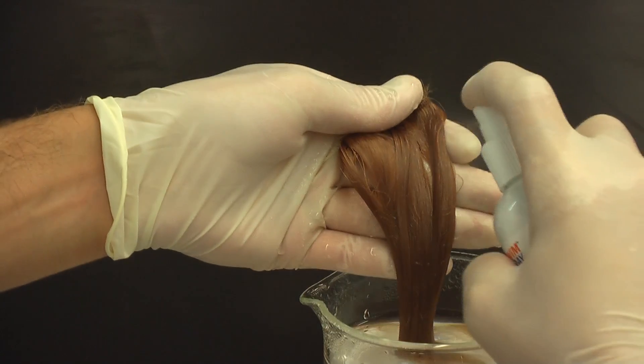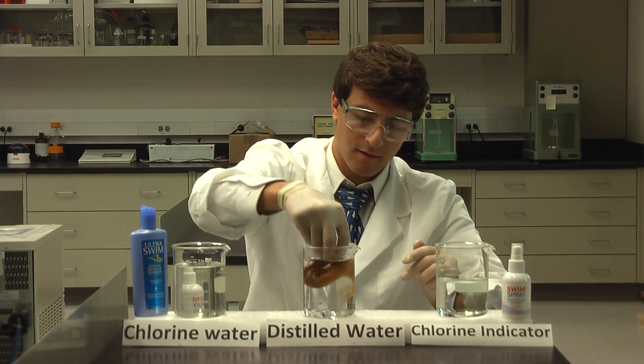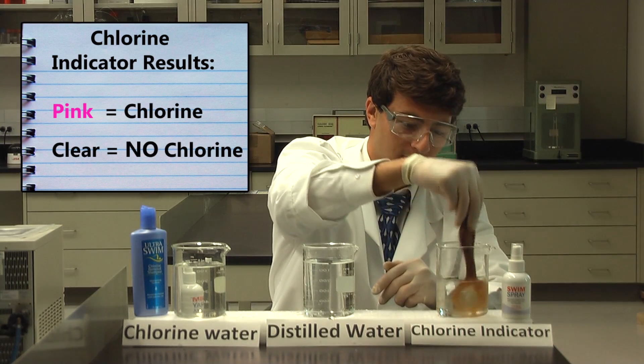This time we sprayed it with Swim Spray. Then we put the hair in the chlorine indicator — no cheating, we dunked it for a while. Do you see the difference? The indicator is clear instead of pink this time, because Swim Spray completely eliminates the chlorine.